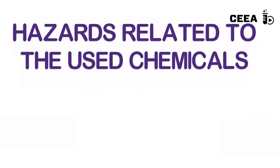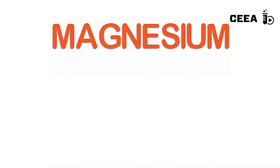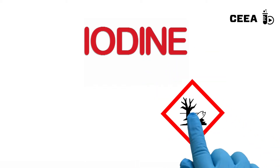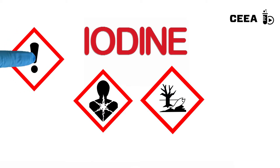The same safety measures have to be taken as in the previous experiment. Magnesium powder is highly flammable, iodine is irritant, caustic, and it harms the environment. Caution is needed as abundant iodine vapors will be generated during the reaction.